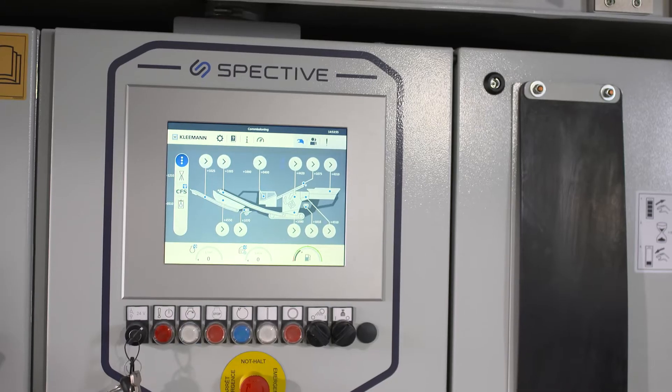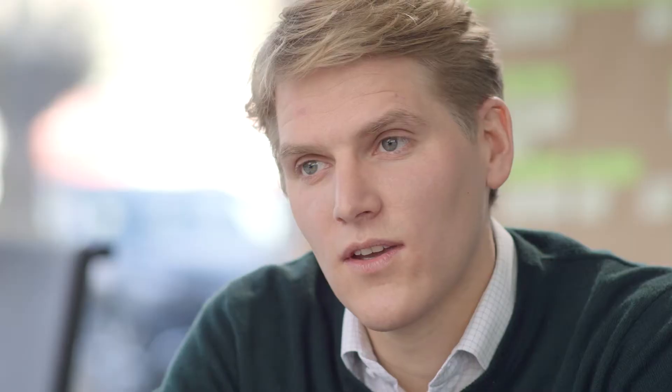SPECTIVE is free from all the information you don't need. In any situation, we only show what's actually required. And SPECTIVE looks cool.